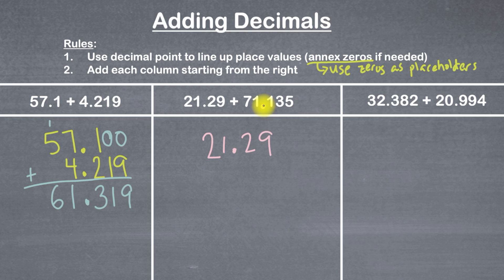I like to start with the decimal point, so I'll put my decimal point here underneath the first number's decimal point, making sure it's lined up. When these decimal points are lined up, our place values should be lined up. Then I'll write one directly next to the decimal point on this side, and then a seven next to that — that's 71. The 135 I'll write directly next to the decimal point on the right, making sure each digit is lined up: one under the two, three under the nine, and five goes here. Since there's nothing on top of the five, we can annex a zero there as a placeholder.